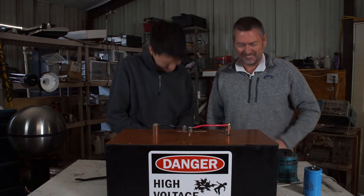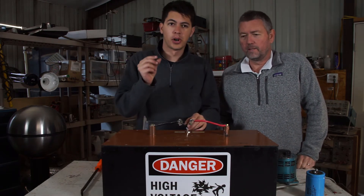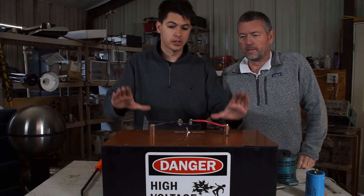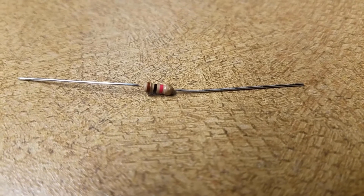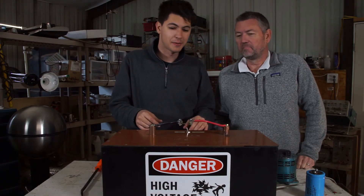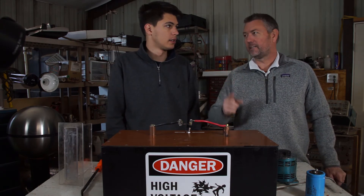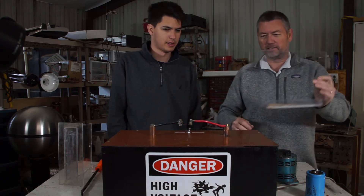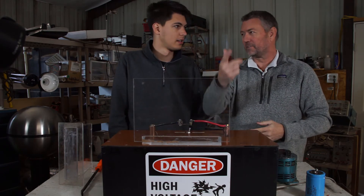Now you may have seen other videos of people blowing up small components by plugging into an outlet or something, but we want to put them on this rig. What do we have? A little resistor — it's a 1k quarter-watt resistor. It's probably a bit light for this. Before we do this, let's protect the camera gear. I found this — perfect, use it as a blast shield. All right, put that up there.